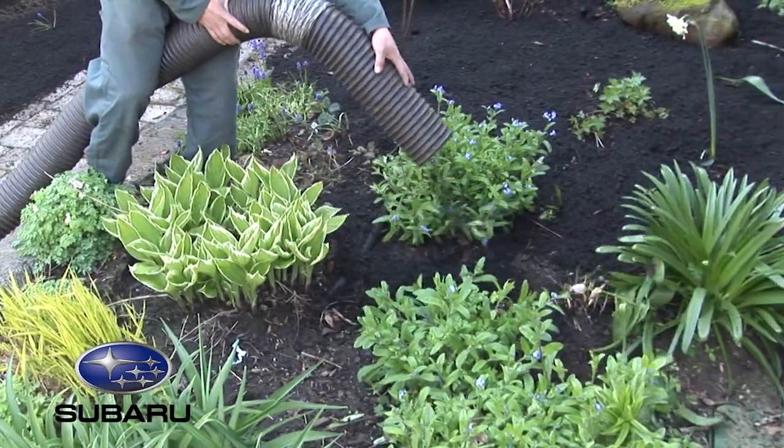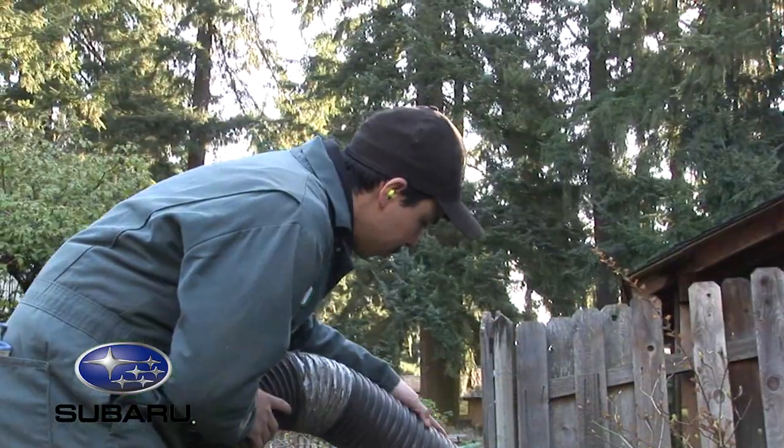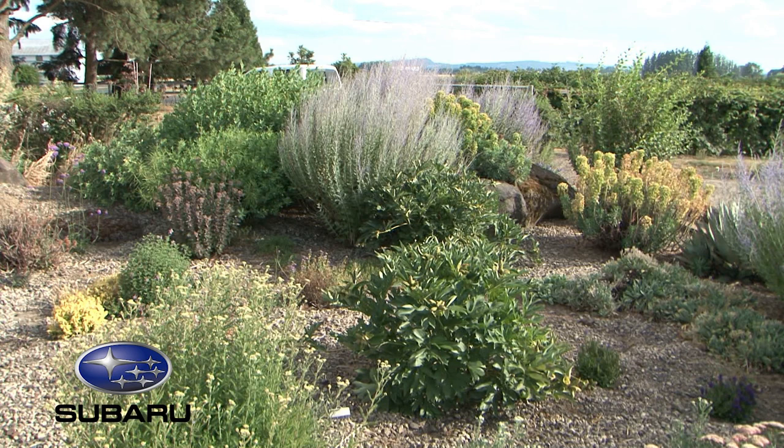Use of mulch is so important. It's decorative and looks good, but it provides great weed control and helps retain moisture so you're not watering as often. At Blooming Junction's drought garden, they use tumbled concrete as a mulch and actually don't fertilize at all — and everything took off. Ron believes the tumbled concrete may have even leached some calcium into the soil, which helped the plantings really take off in year two.